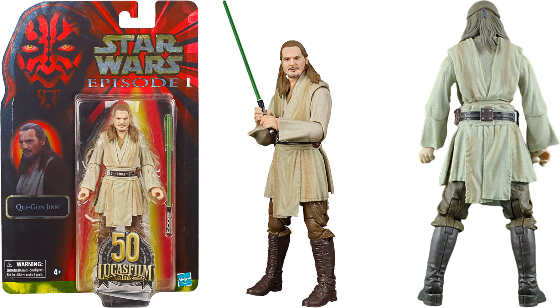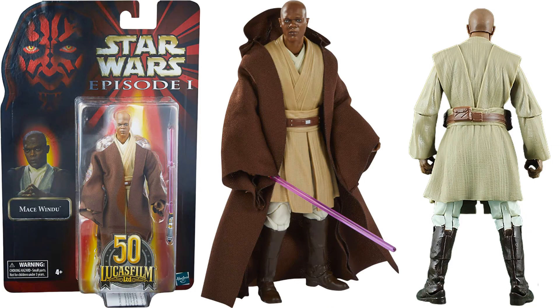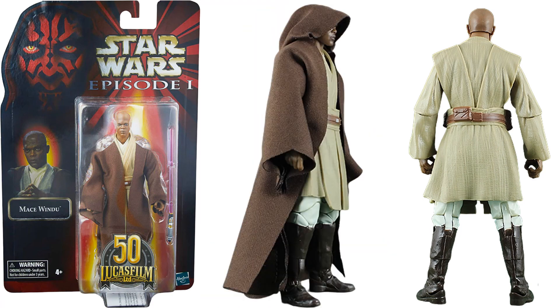Episode 1 Qui-Gon Jinn, 50th anniversary — these were Best Buy exclusives right here. Front and back of that figure. With a Mace Windu here as well, same — purple lightsaber, soft goods. Side shot there of him.